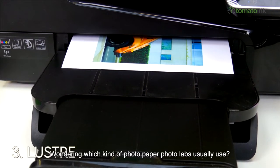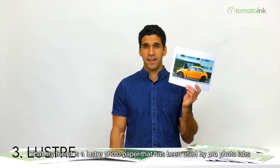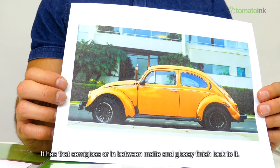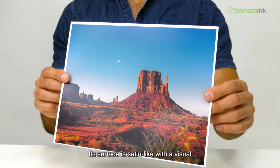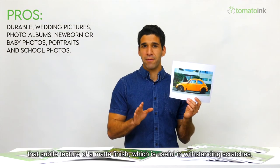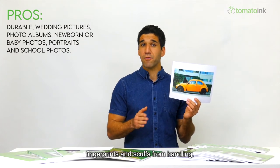Wondering which kind of photo paper photo labs usually use? That would be luster photo paper, which has been used by pro photo labs for decades as a standard or default option for prints. It has a semi-gloss, in-between matte and glossy finish. Its surface is satin-like with a visual appearance similar to that of a pearl. This type gives you that subtle texture of a matte finish, which is useful in withstanding scratches, fingerprints, and scuffs from handling.